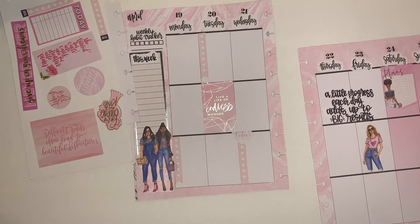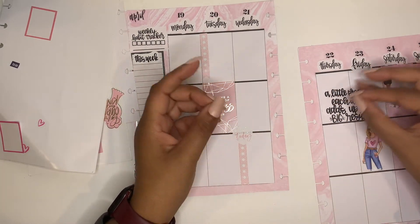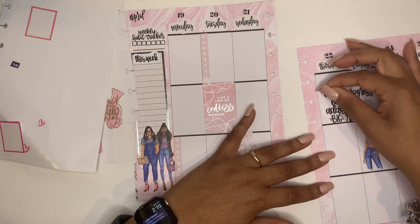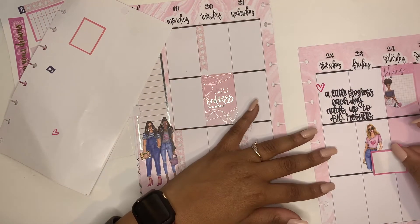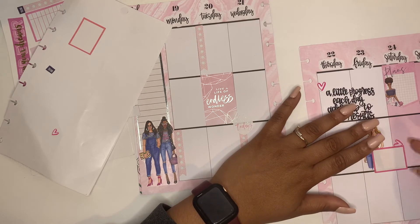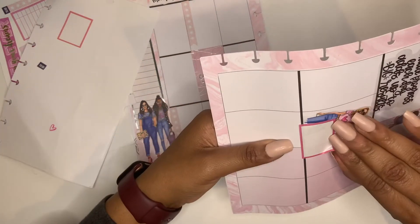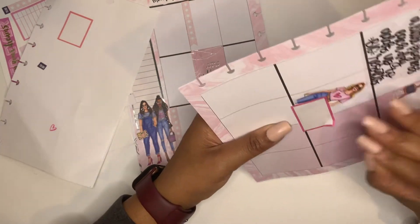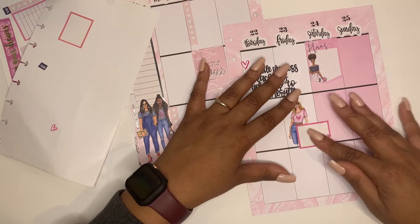I'm just like, can we please, come on! I believe Thursday or Friday of this upcoming week I have to go and pick up my cap and gown, which I think is going to be a really cool moment for me. I'm excited for that. Of course the day I'm trying to show you guys how I plan is when I mess up the most, but that's okay — no one's perfect, right!